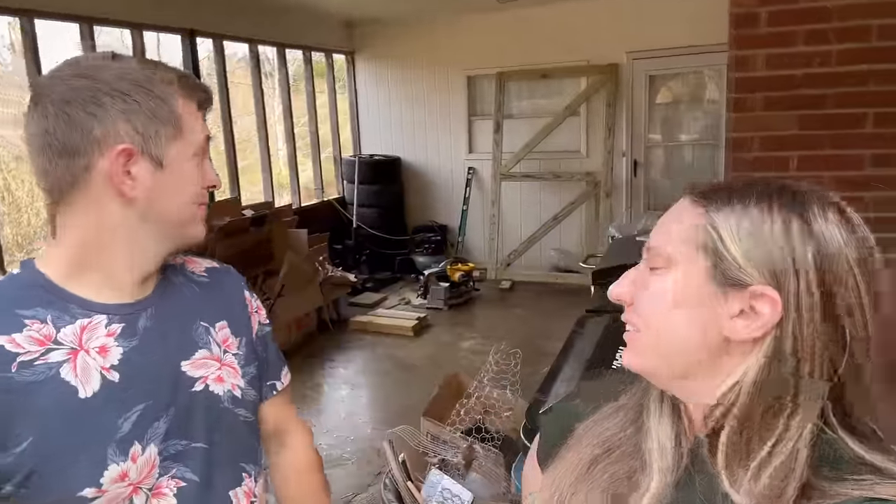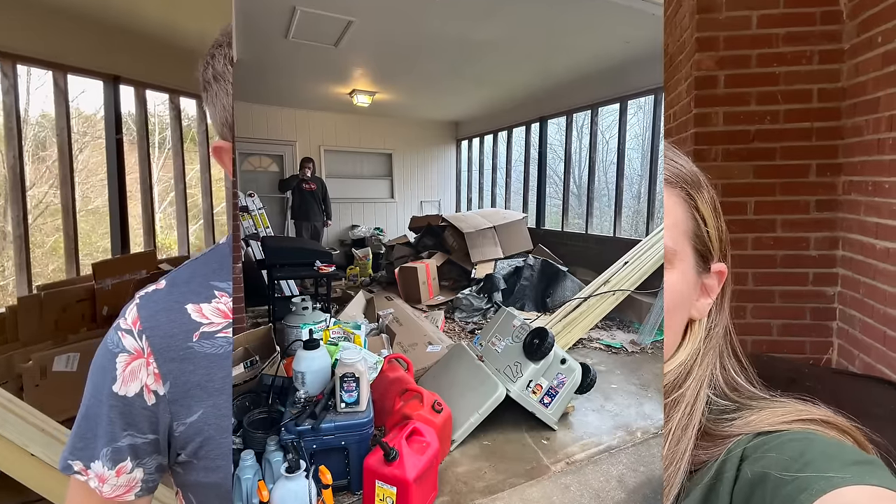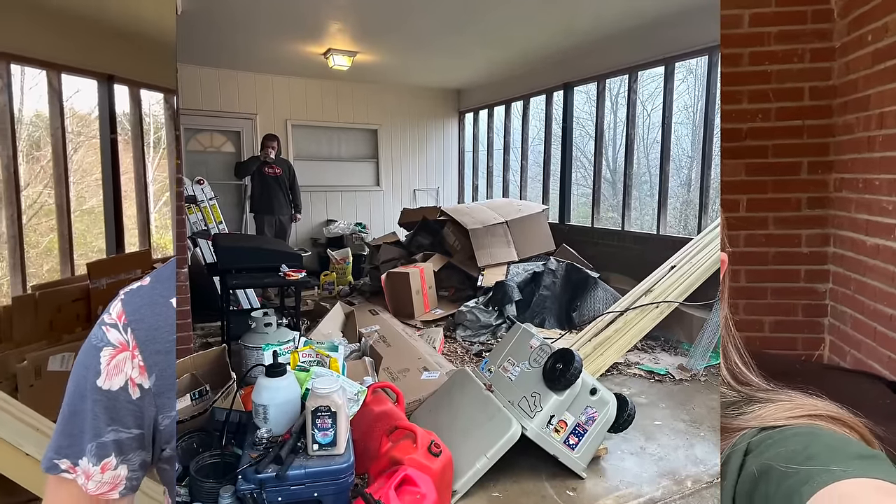Hey there guys, yesterday we cleaned the carport majorly — it was a disaster. I'll put a picture in here of what it looks like before; it's kind of embarrassing, but it's clean now. Then Taylor got to work on this door. The reason we had to clean it out is because it's been rainy, which we're happy about. We needed the rain — it's been so dry here.